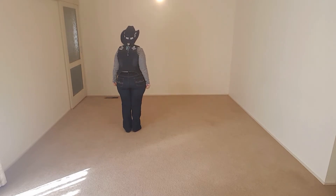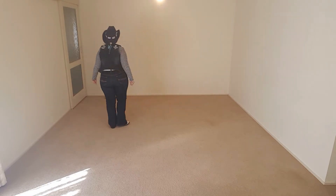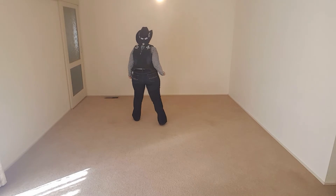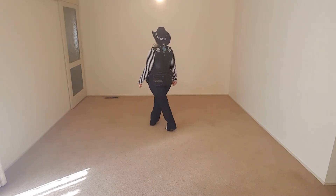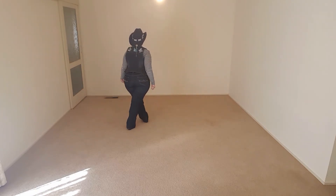So it's side, together, cross, hold — side, together, cross, hold. That's the right and left one. So: one, two, three, hold, four — five, six, seven, hold, eight.